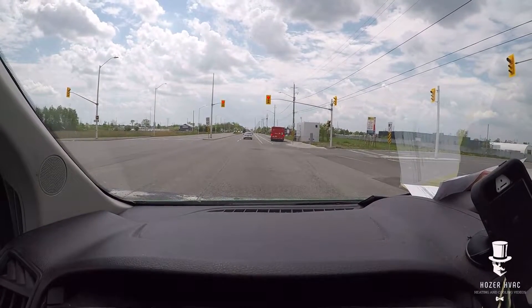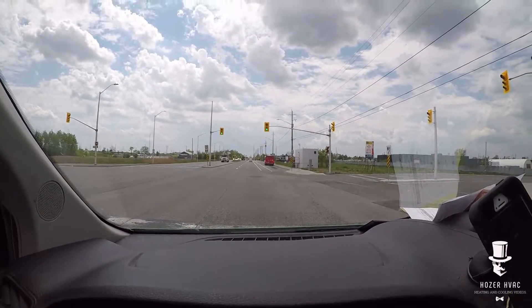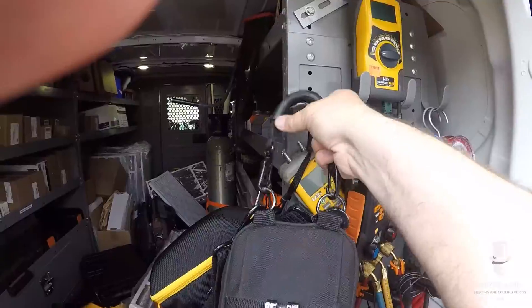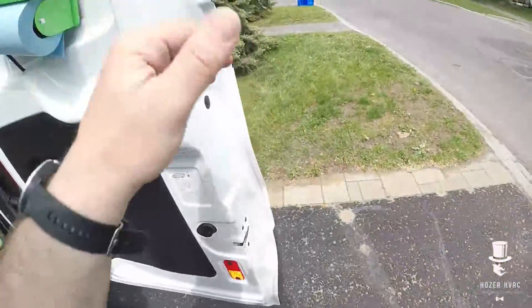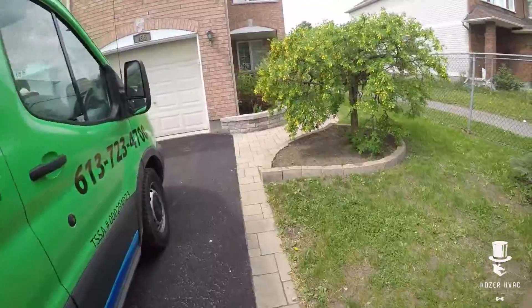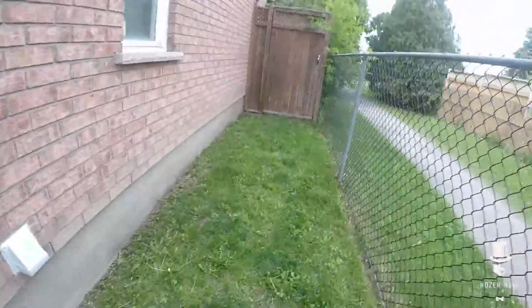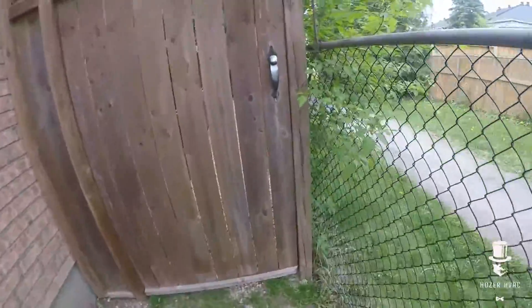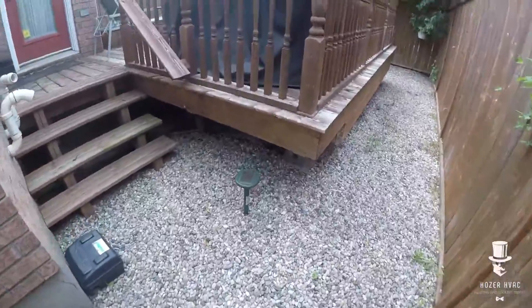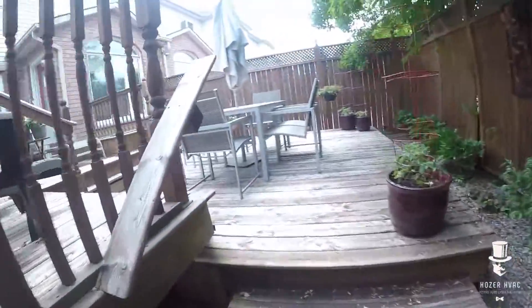Coldest winters, hottest summers — it's insane because we're in a valley. Hopefully we get some good footage. I'm two minutes away. Customer states she hasn't heard it come on yet. Let's flip it around the side — I can hear it on.